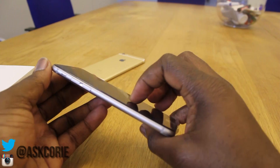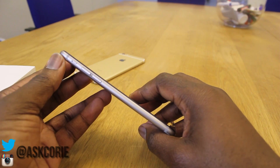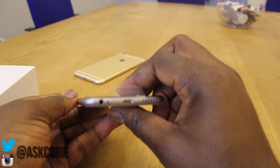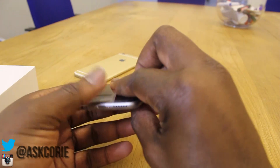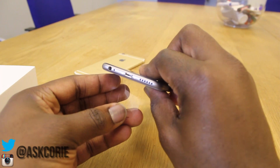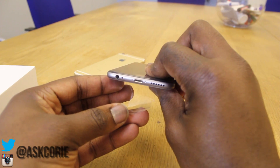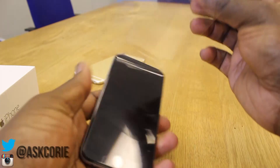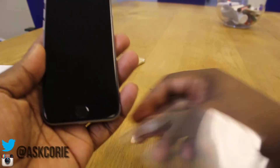In terms of the design, it's very nice, very clean, and very comfortable to hold in the hands. You've got all the necessary ports at the bottom for your charger, the 3.5 millimeter headphone jack, the microphone, and the speaker grill down there as well. Let's pop off the plastic and take a look.